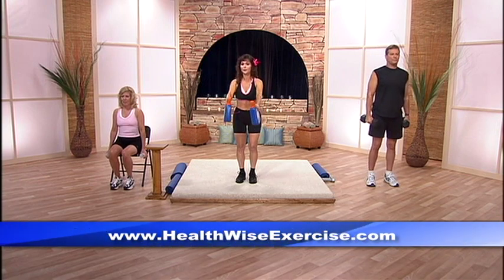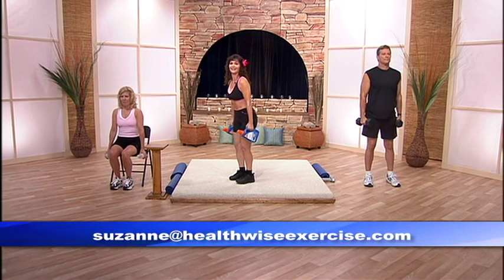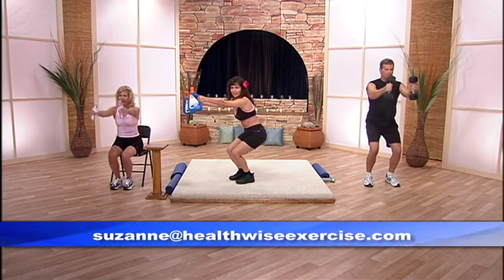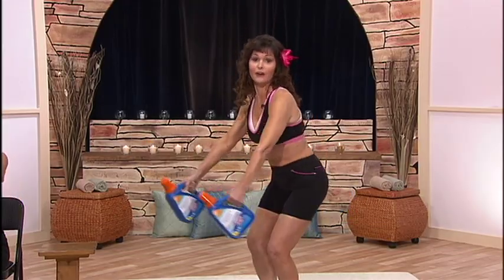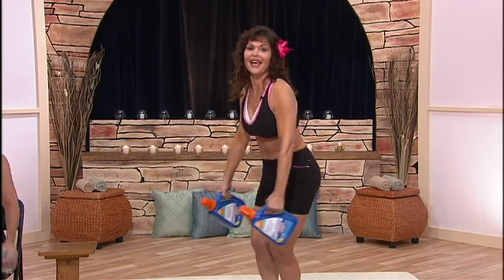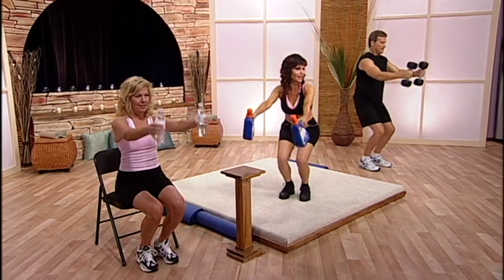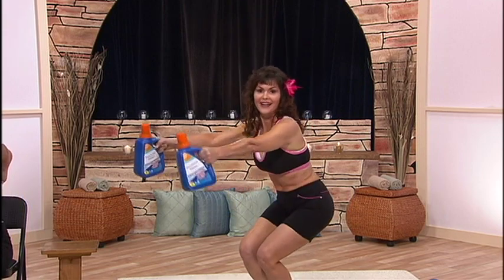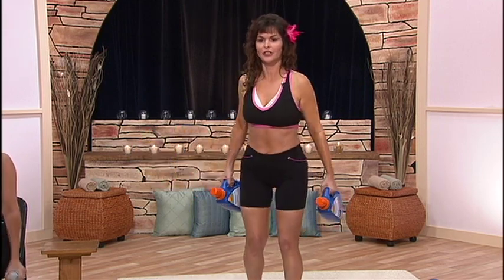Now we're going to bring your arms up and down, and we're going to do that with some squats. You want to have your arms straight out — Frankenstein arms, I call them. For those of you who aren't happy with your backside, this exercise will lift your buttocks and give you strong shoulders to get something down from the top shelf.